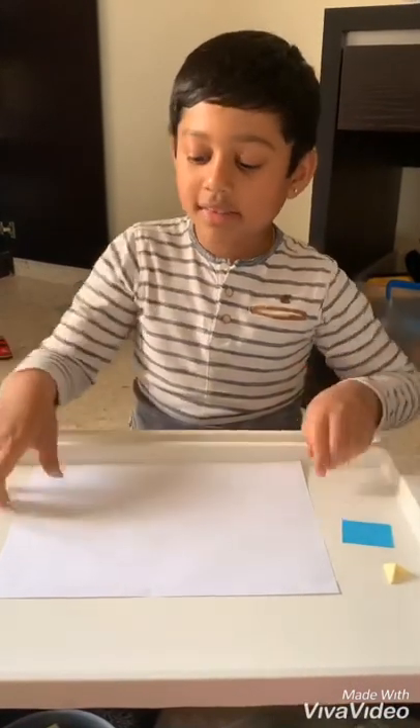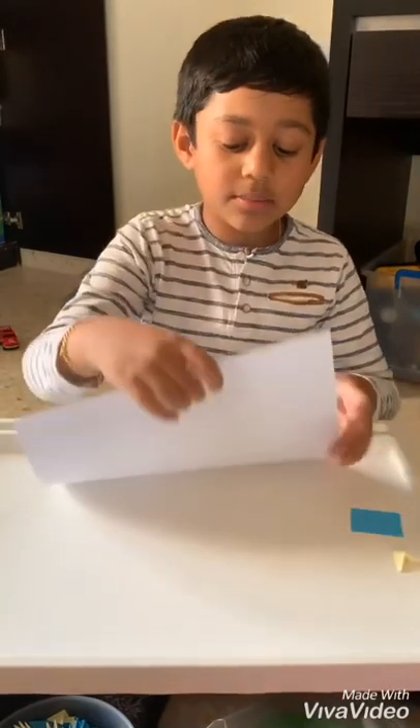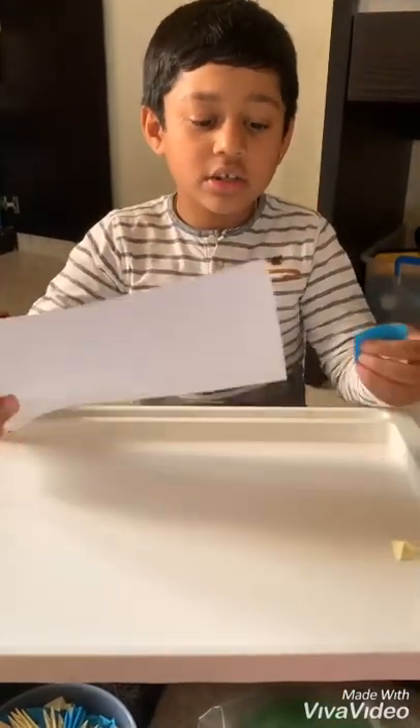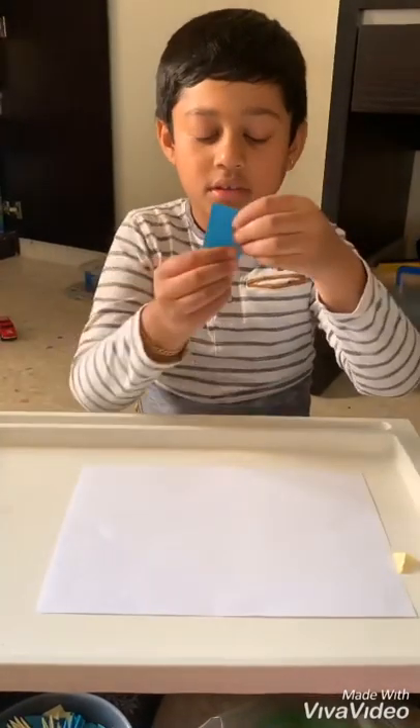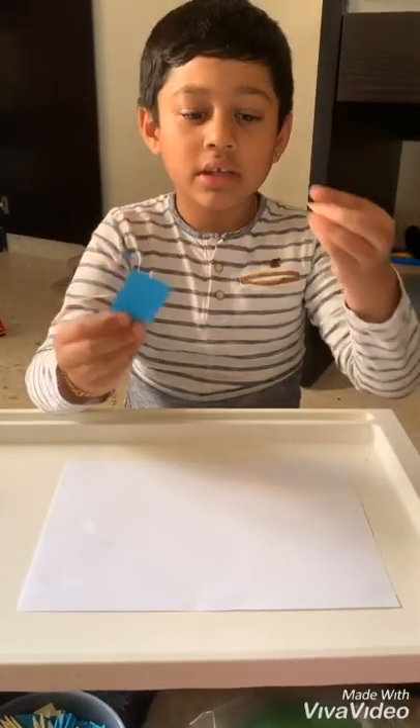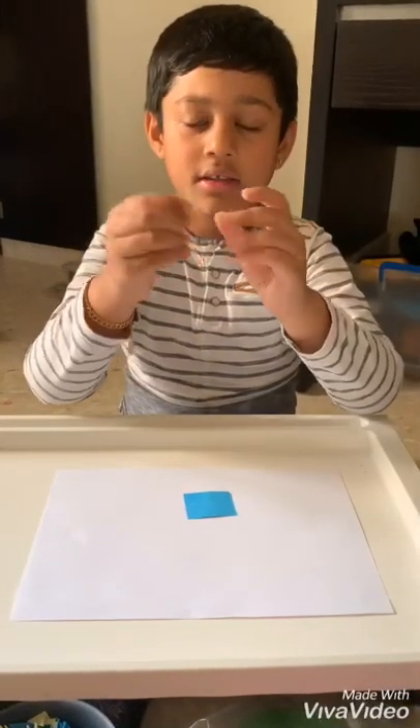Hi, I'm going to make a 3D paper swan. For that, I need a colored paper and the colored paper should be cut out into these small pieces. And these small pieces should be folded into a triangle like this.